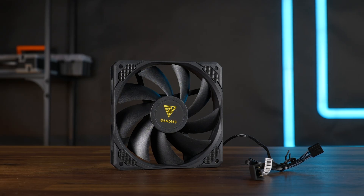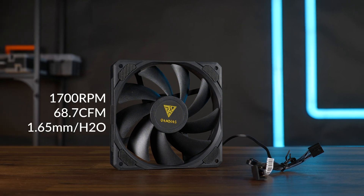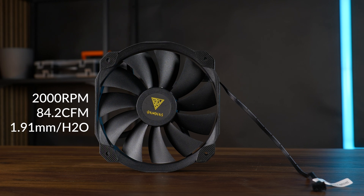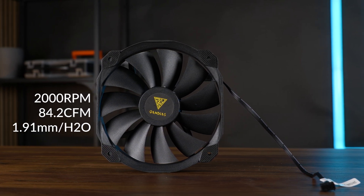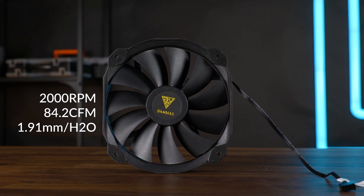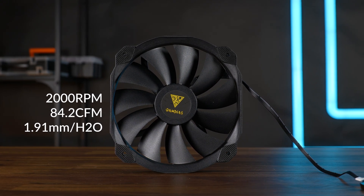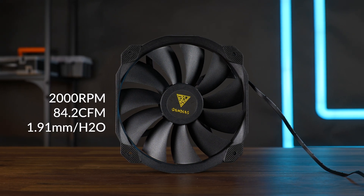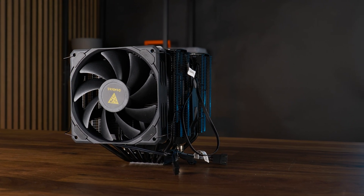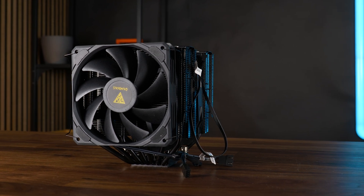The fan in the front is a regular 120mm fan spinning at up to 1750 RPM, pushing up to 68 CFM at 1.65mm of H2O. The one in the center is a bit weird — it looks like a 140mm fan, but it's actually more like a 135mm fan, with its top and bottom border being significantly bigger and taking away the square shape. It's still a solid fan at 84 CFM and 1.91mm of H2O. Instead of providing a splitter to daisy chain these together, Gamdias made sure the front fan already has a splitter at the end of its cable, which is nice.